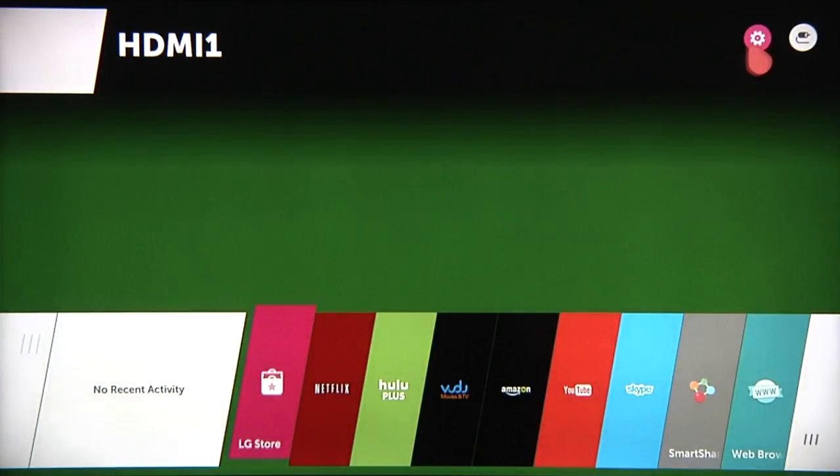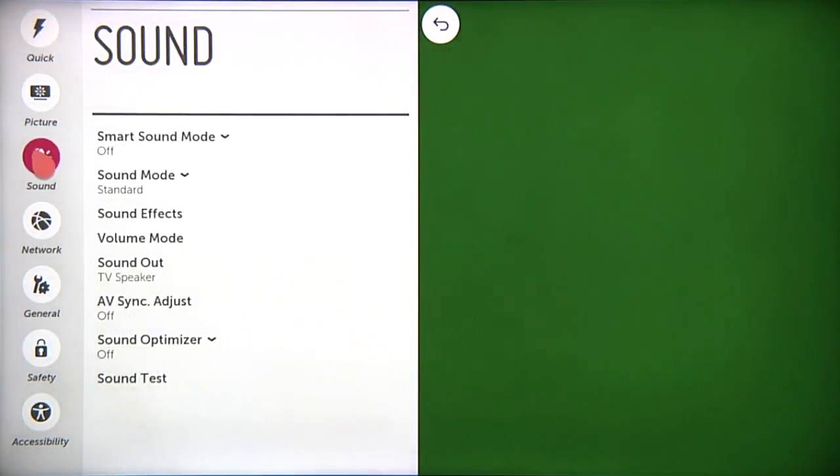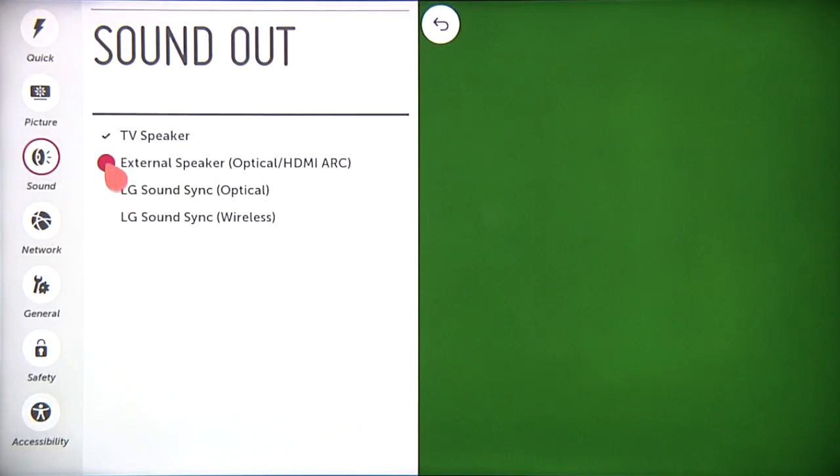Now that the optical cable is connected, use the Magic Remote to update the TV's sound setting. Press the Home button, then click on the Settings icon in the corner, then click on the Sound menu. Click on Sound Out, then click on External Speaker Optical HDMI ARC.